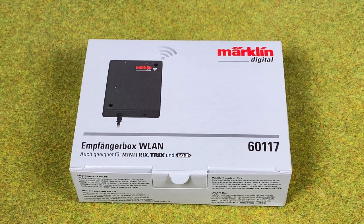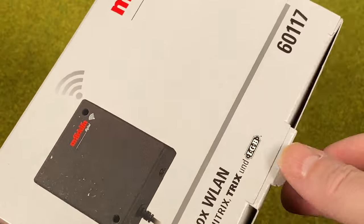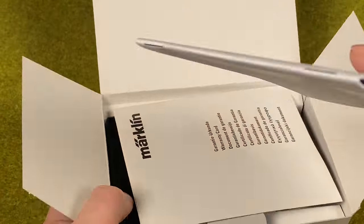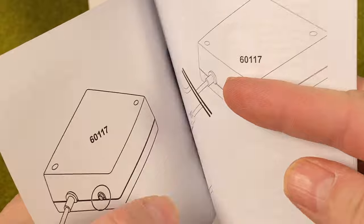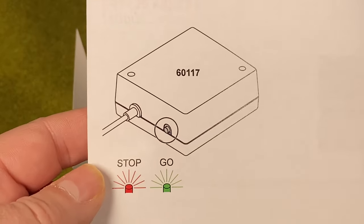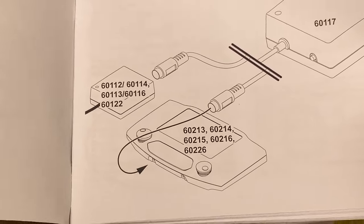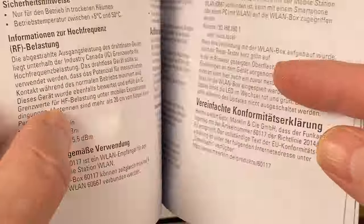Here we have the wireless receiver box — Märklin 60117. Let's check out what's inside the box. The first thing we have is the manual, talking about how to connect it: stop, go, green light. We can connect it to the central station and directly to the connector box as well. The manual has information in several languages.